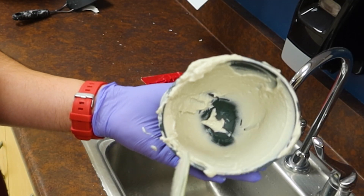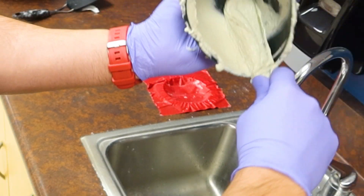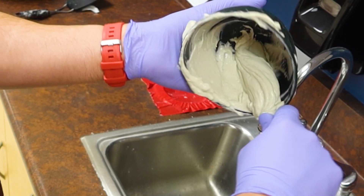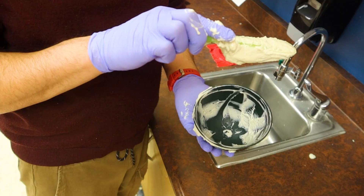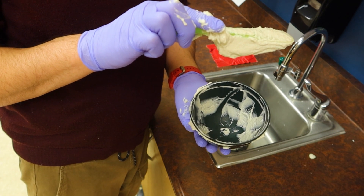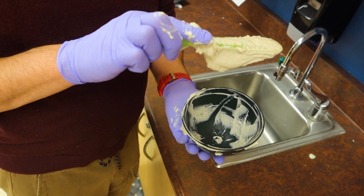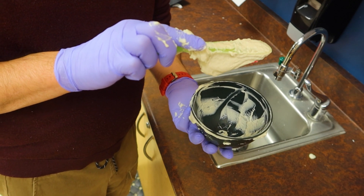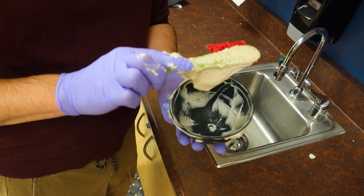After you get everything nice and mixed, run the spatula along all the walls and spin your bowl to get a good wad of material. It should be able to hold its form and just slightly droop — it doesn't run off your spatula, it holds its form for the most part. This is good for impression at the moment. Some people may adjust for their liking and style.